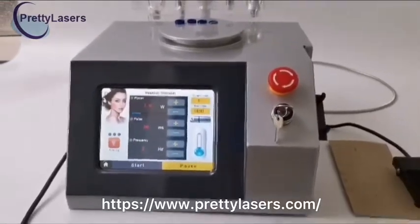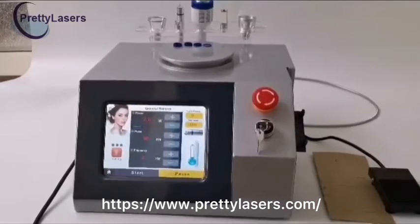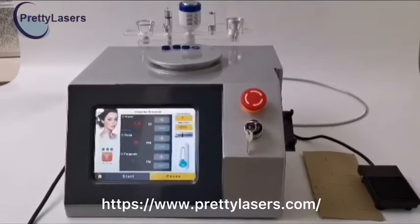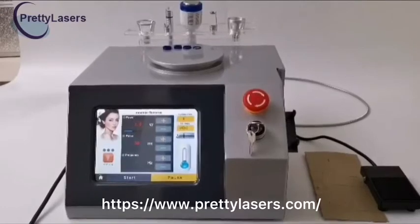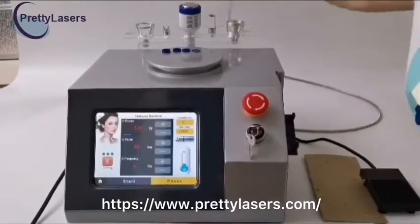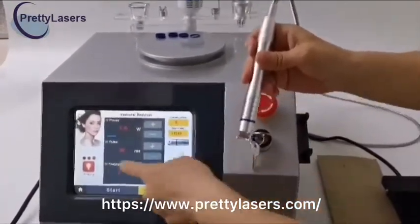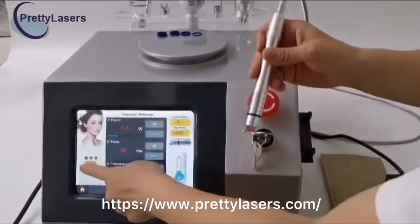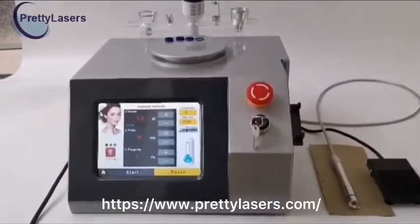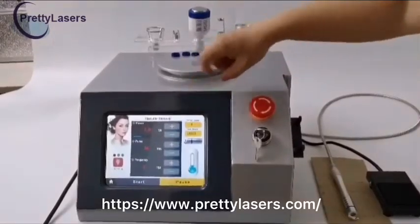The frequency value is related to the manipulation proficiency of the operator. When using slow frequency, the hand should move slowly; and when using fast frequency, the hand should move fast. This light bulb icon is the aiming light. Click this button to adjust the aiming brightness — one is weak, the second is brighter, and the third is particularly bright. Generally the first level is used to locate the red blood silk, but it is not clear when too bright. Here is the number of laser outputs after each treatment.